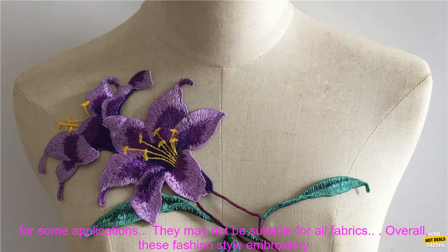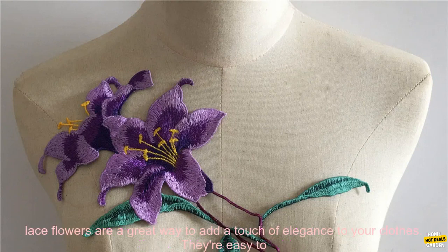Here are some of the drawbacks of using these Fashion Style Embroidery Lace Flowers. They may be too delicate for some applications, and they may not be suitable for all fabrics.